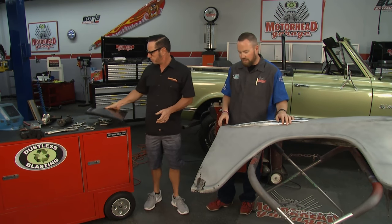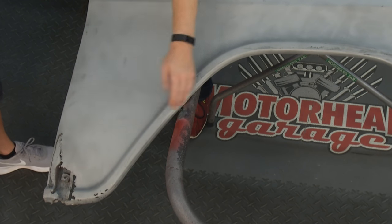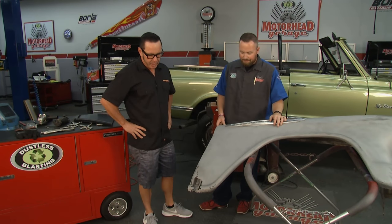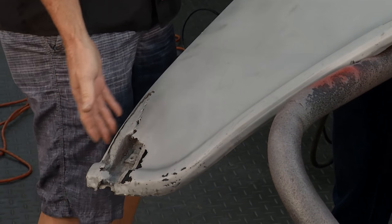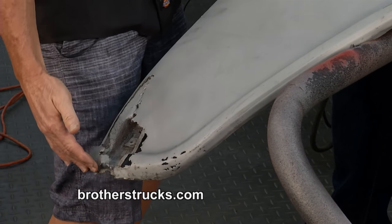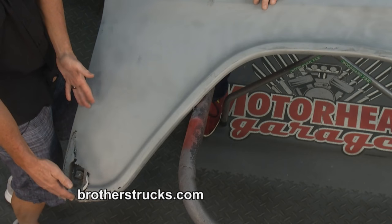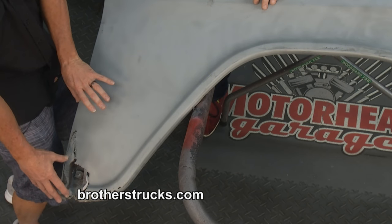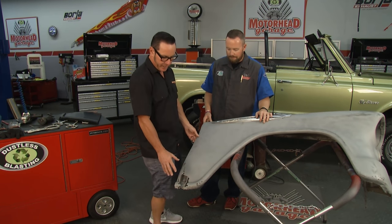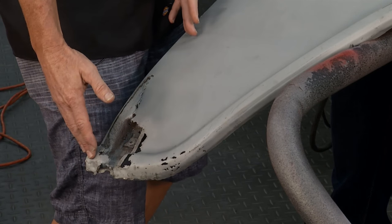You need to maintain some sort of a reference point when you do this work to make sure that your fender is the correct length. We don't want to end up with a fender that has one end three inches longer than the other. So if you're going to replace a brace, replace the brace first. Use your remaining metal on the fender to identify how long the brace should be — use that as a reference point. Get your brace cut right and set up, and then repair your outside metal.